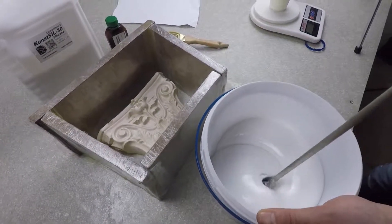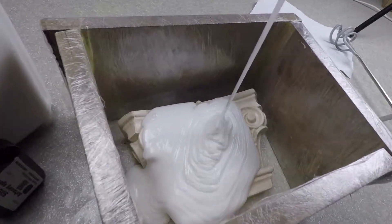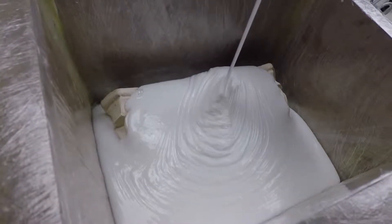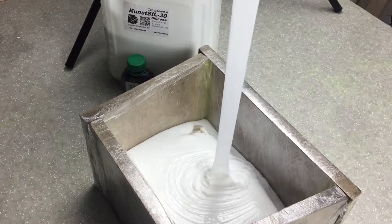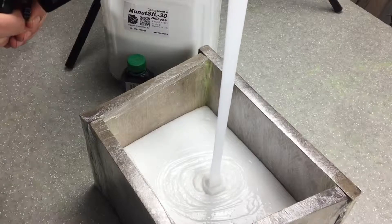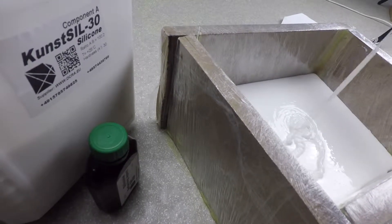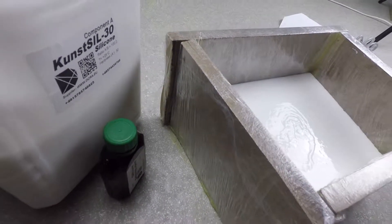Pour the silicone into the formwork slowly, with a thin stream, trying not to pour directly onto the model — this is to ensure there are fewer air bubbles. Please note that the highest point of the model should be covered by a layer of silicone of at least 0.5 cm. To avoid air bubbles inside the silicone and on the surface of the mold, shake the formwork with silicone. This operation may have to be done several times. Since the silicone is very thick, trapped air escapes slowly, but you will get a perfectly smooth shape. If a vacuum chamber is available, we recommend using it.